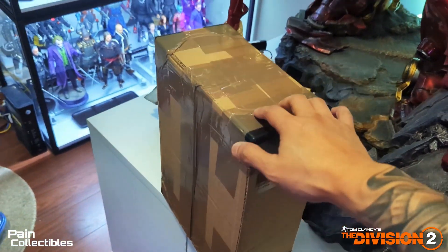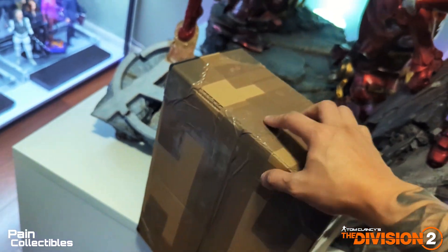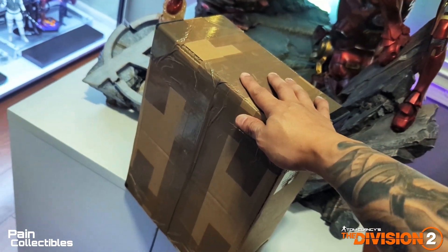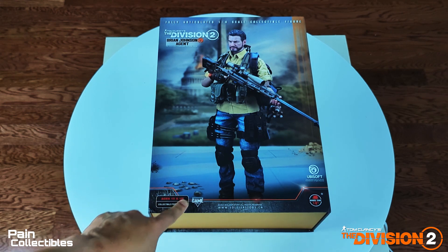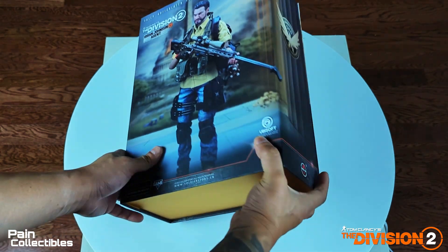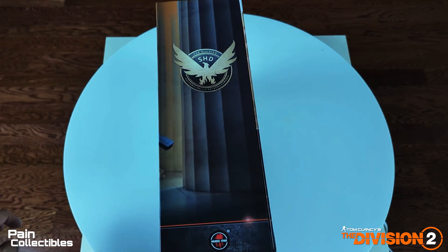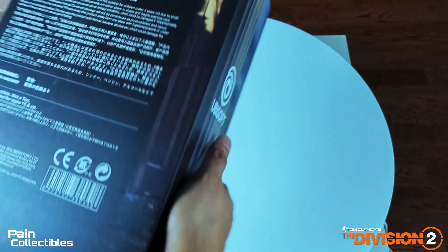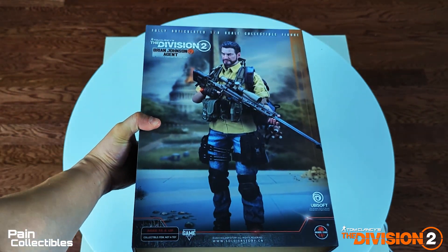Quick sidebar — check this out. This is my first package from GianToy and they've got it sealed really well with heavy-duty packing corners on the box, eight of them. That's pretty sweet. Beautiful artwork on the figure — you can see DC in the back, which is where the game is set. They did an amazing replication of DC. There's the SHD Strategic Homeland Division logo, the Division 2 branding, and official Ubisoft branding. I'm pretty sure this is licensed. This is an amazing, very heavy box.